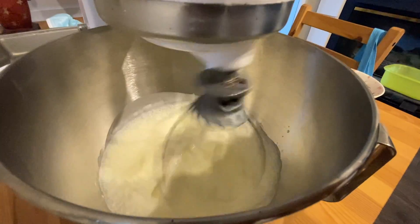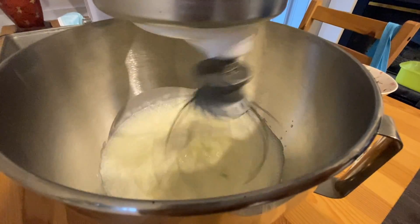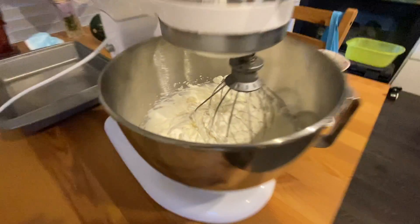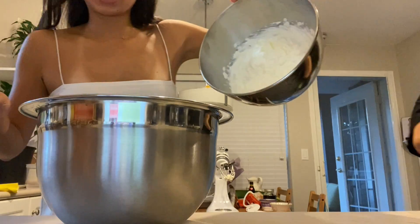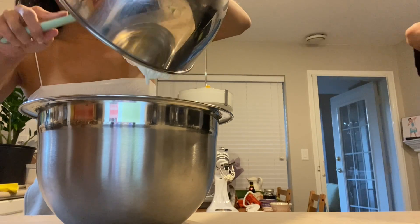Here we're going to whip our heavy whipping cream until stiff peaks form. This is the whipped cream. I'm just going to transfer the heavy whipped cream into another mixing bowl.